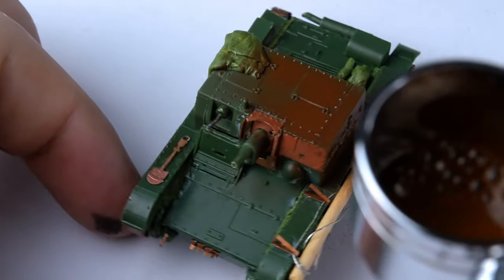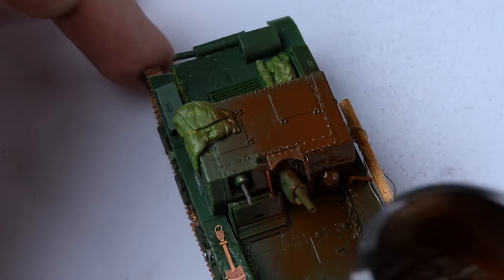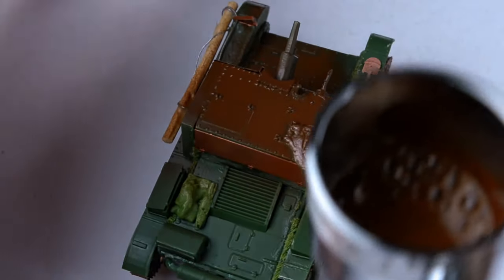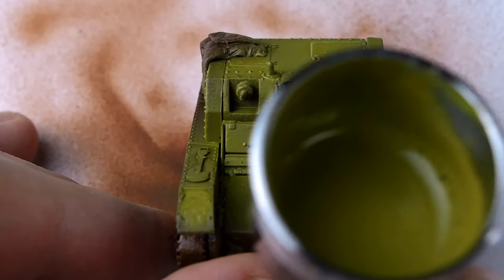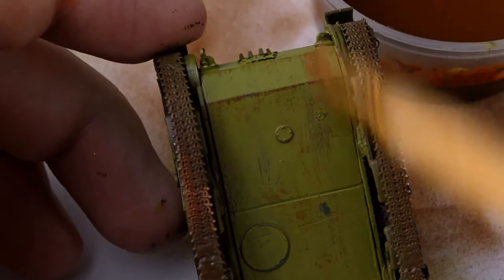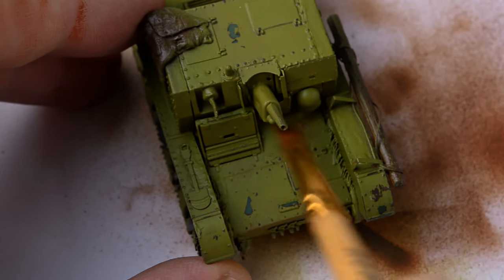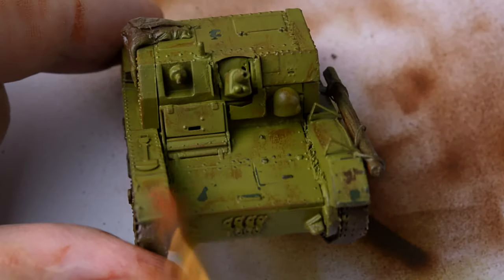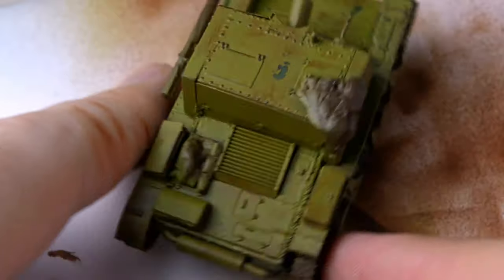Now it's time to move on to painting. This time we're creating a winter tank, so the painting process will be more complex than I'm used to. But first, we need to prime the model. The first layer, of course, is the khaki color, because this self-propelled unit wasn't originally in winter camouflage — it was painted with it later. After applying the base khaki color, I used the dry brushing technique to address highlights on top of the khaki. Even if I made a mistake, the winter camouflage would hide it.